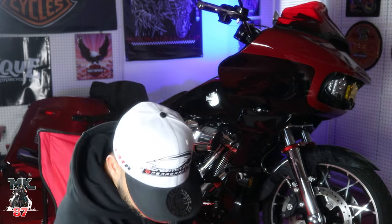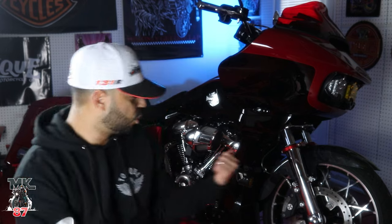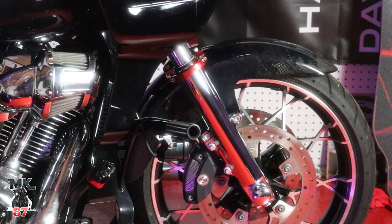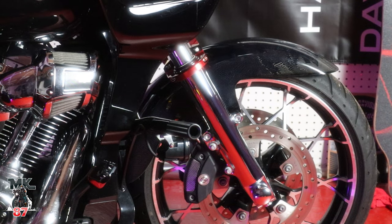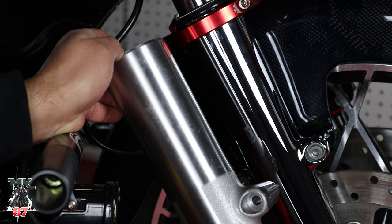We went ahead and switched out from these ugly forks that Harley Davidson puts on these bikes to the chrome ones. Looks absolutely beautiful. Now I've had these for maybe about a year in the garage just laying around because I was waiting for the right time when I was ready to do my suspension. You don't want to buy them and then have to take it apart again to put your suspension — I mean you could but it's just double the work.